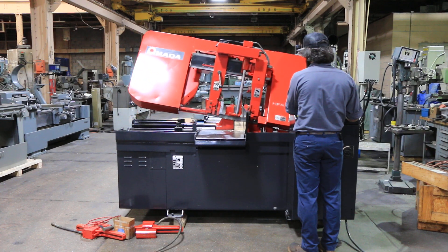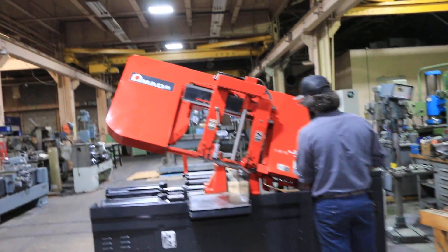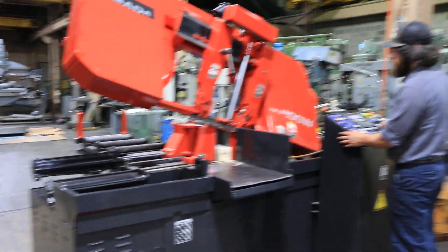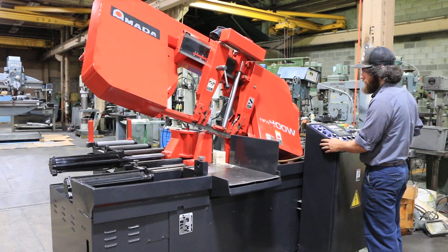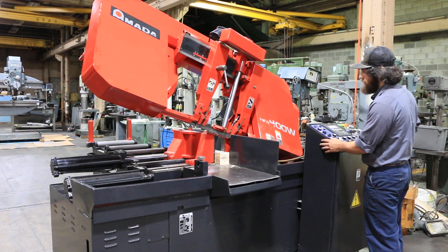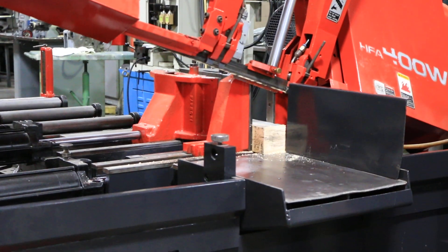He's going to open the vise. Opening the vise. Clamping the rear vise. Bringing the part forward. Clamping the front vise. Cutting the material.